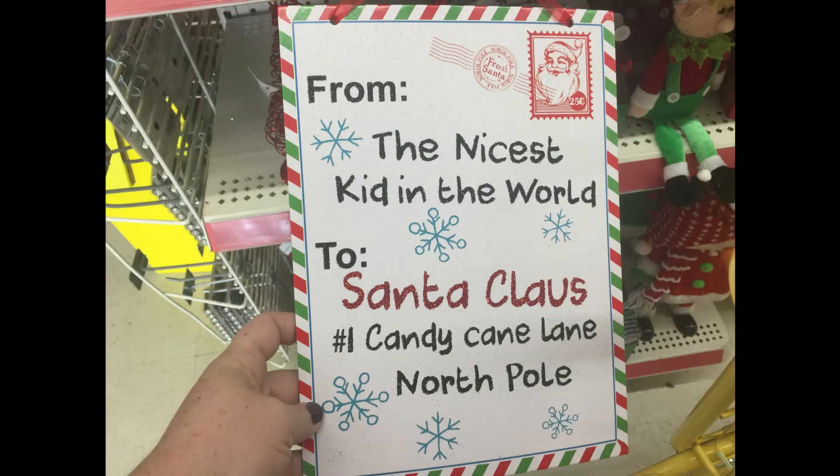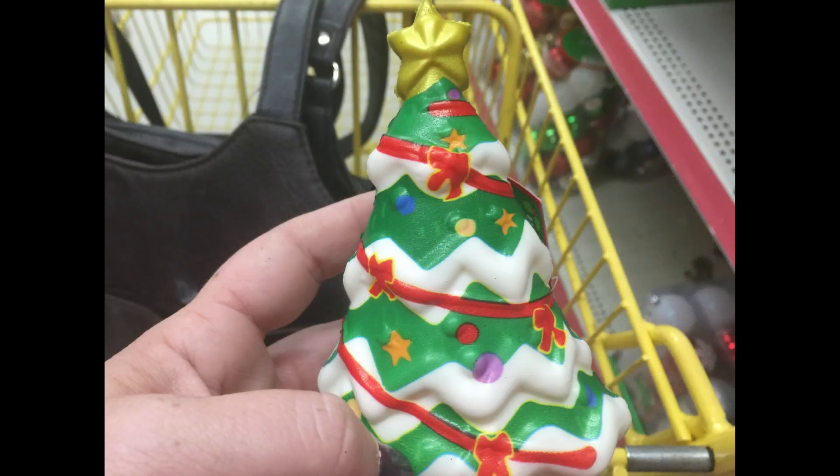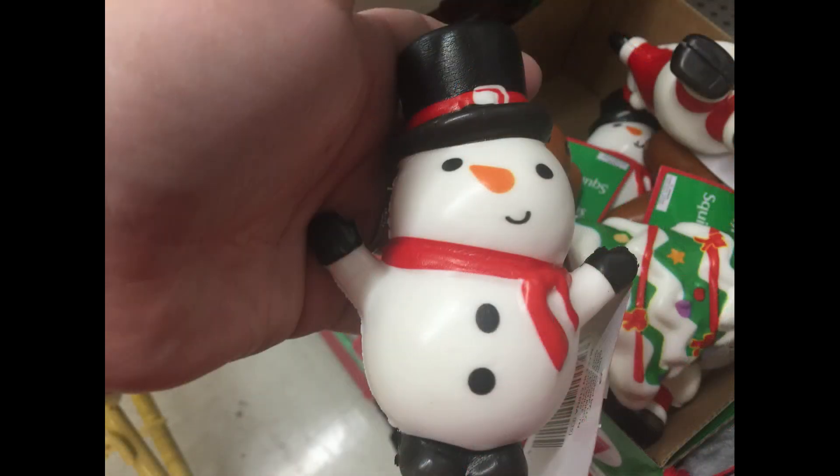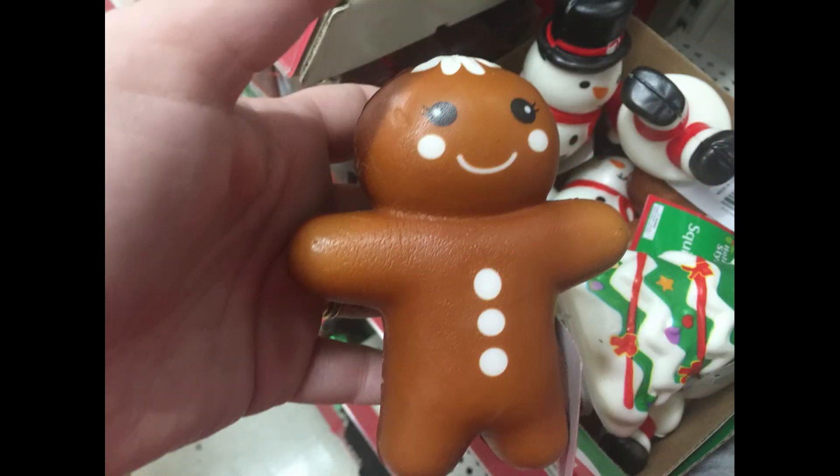For a dollar they had this sign that looks like a little letter to Santa. They also had these squishies — one was a Christmas tree, you can get this little Santa Claus, they also had a snowman, and then you can get a little gingerbread mint. Those are cute and they'd make great stocking stuffers.